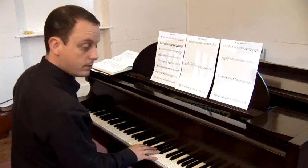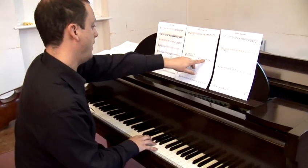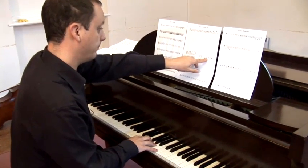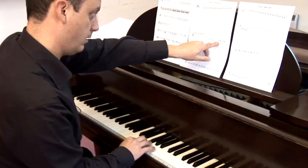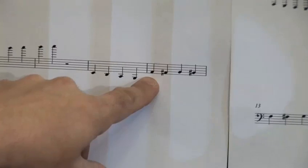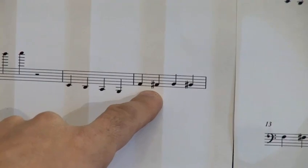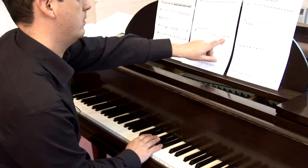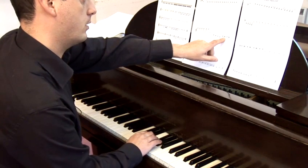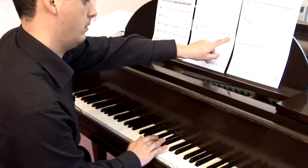The black notes on the piano are the sharps and the flats. So we have here, if I skip forward, we have the F, which is the lowest space. The F sharp, using the cross-hatch sharp sign, puts me up a semitone to the next black note. That's an F sharp. So the G is there, and a G sharp is there.